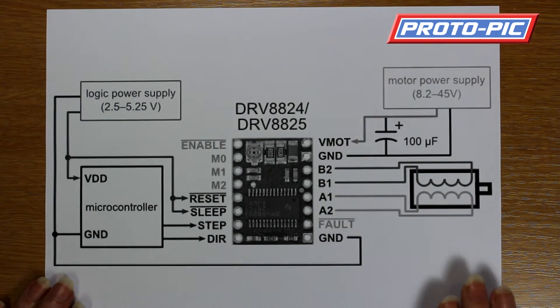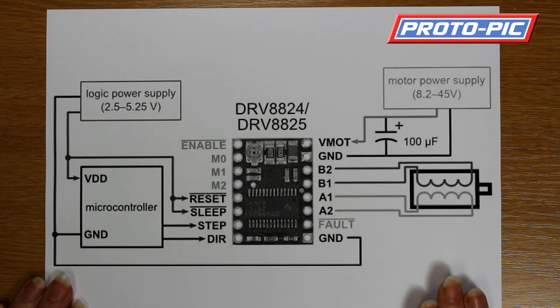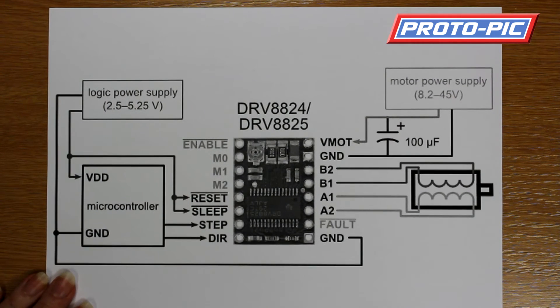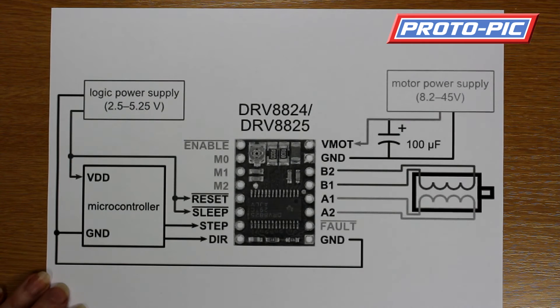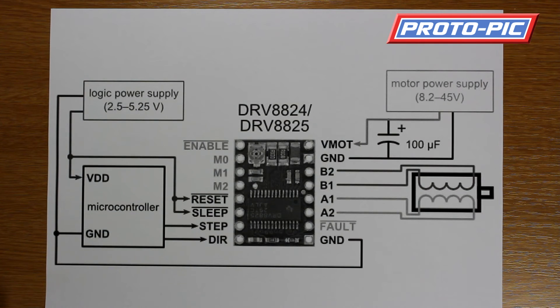This particular board, the 2133, is capable of a lot finer micro-stepping. It can do full, one-half, one-quarter, one-eighth, and also one-sixteenth and one-thirty-second stepping. So potentially that can take a 200-step motor and convert it into a 6,400-step motor.